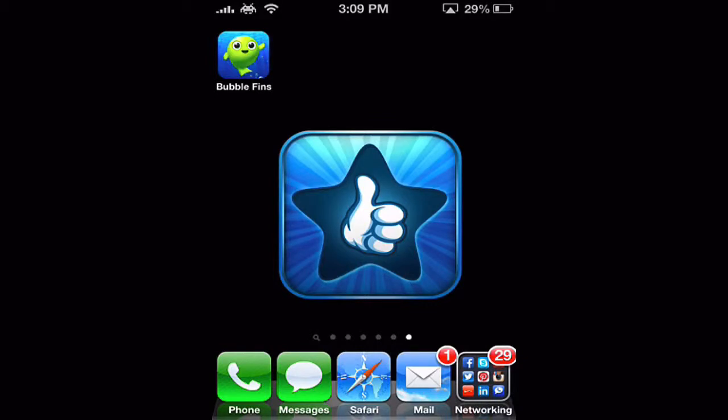Hello and welcome to this edition of I Use This App. In today's review we're going to be going over a free app called Bubble Fins. I have it installed already so let's open it up and jump right in.